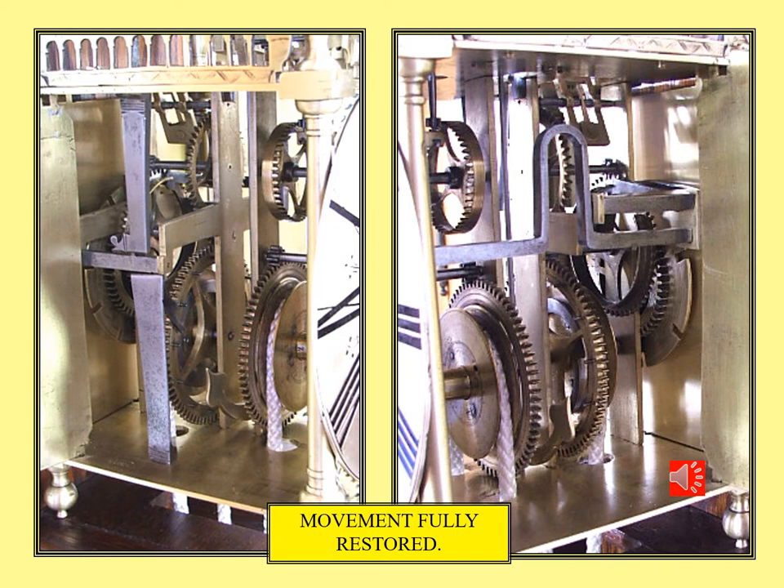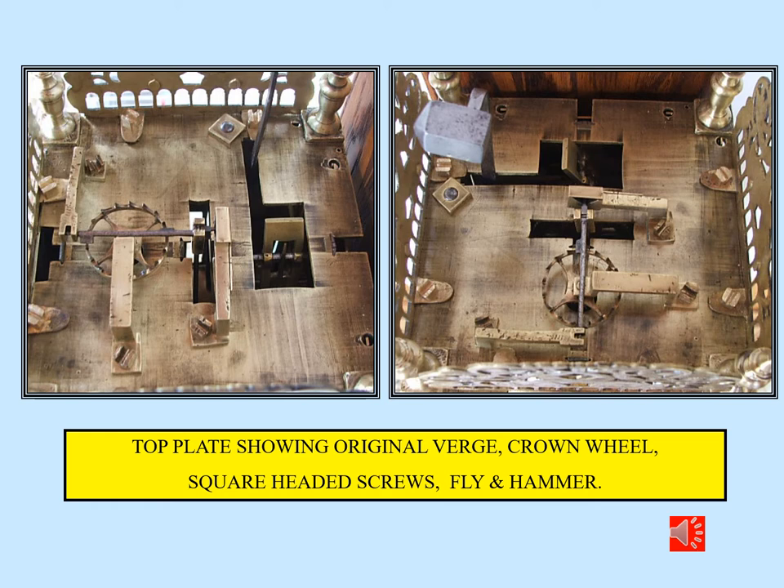Complete dismantling of the case and the movement, followed by full restoration, repair, pivot polishing, rebushing, derusting and cleaning, and reassembly resulted in this fully restored condition. Here's the top plate of the case with many indicators of the original workmanship: the file marks on the top plate, the square headed slotted screws — original — the old cocks made from cast brass. All these things have to be considered when assessing a clock for originality.